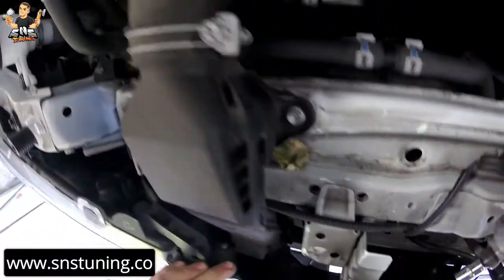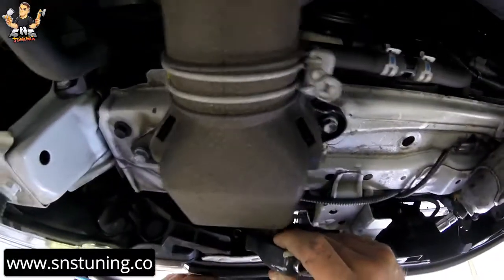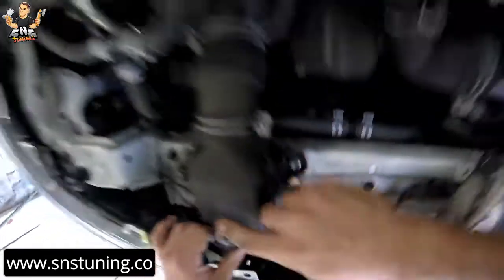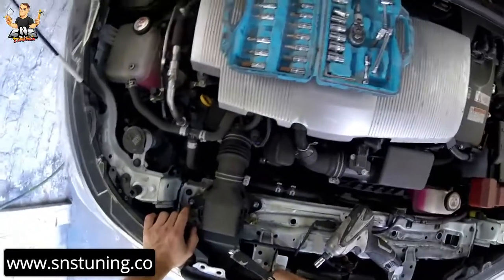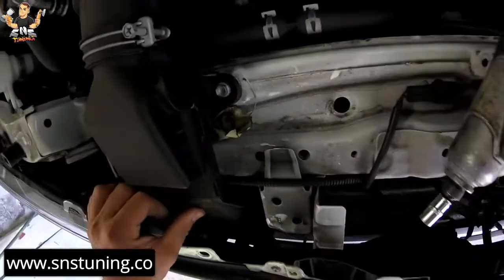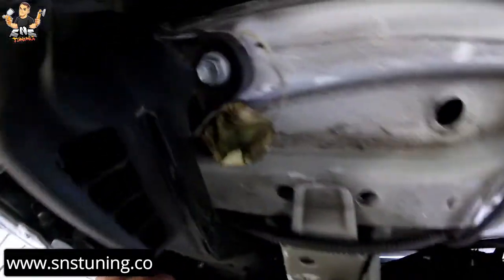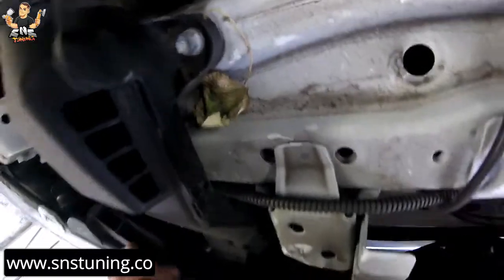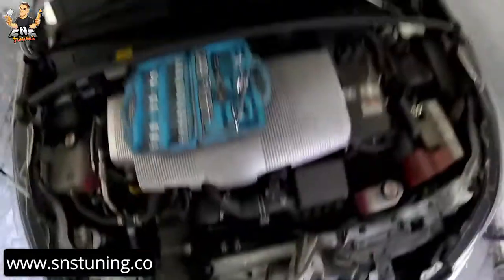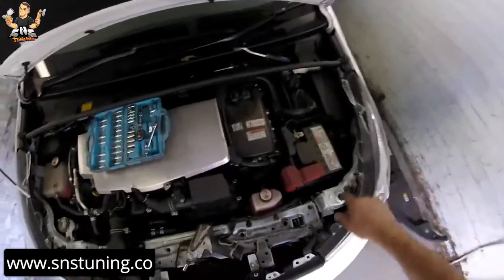As you can see, we have another screw right there. What we're going to do is remove all this cover, and when we pull the bumper this one is going to come out. Now we're going to have to go to the sides.